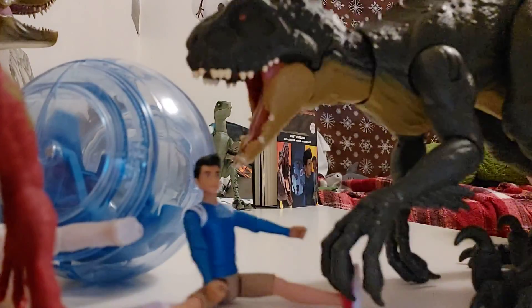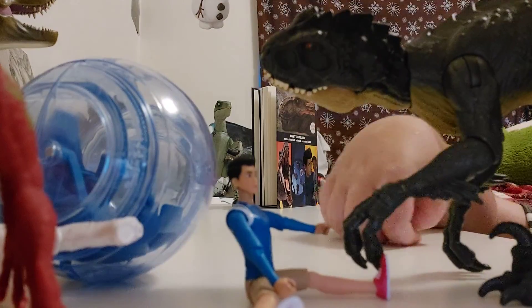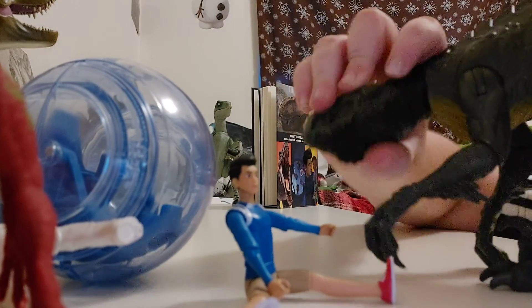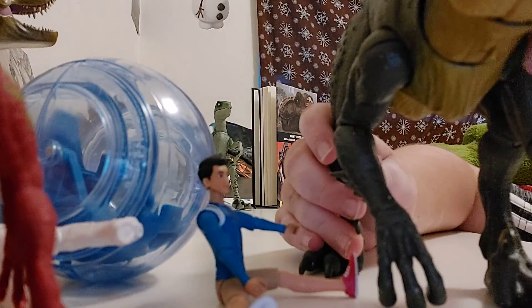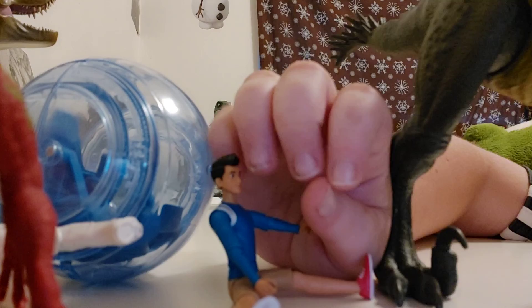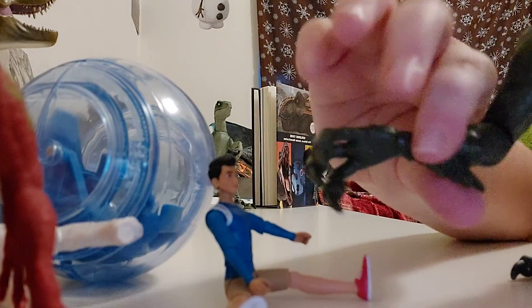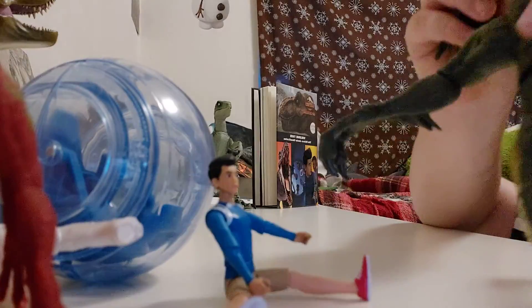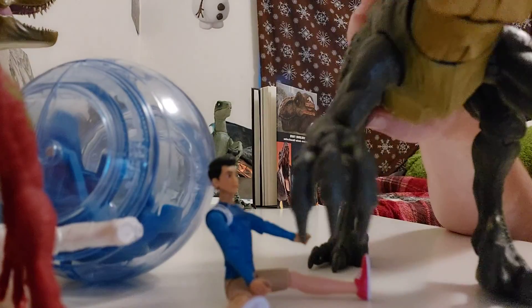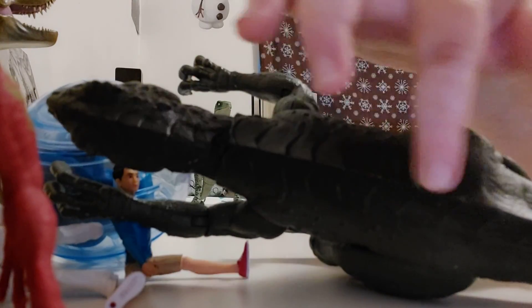Its neck can go down — it's like it's biting Kenji — and up. It can go all the way around, which looks a little weird. Moving on to the arms: the arms are not painted, which I really don't like. The quills are on the elbows, not on the head, though it is that way in the movie. The arms can move like Kenji's or go out like the other Scorpius. The back has ridges going all the way down to the tail.